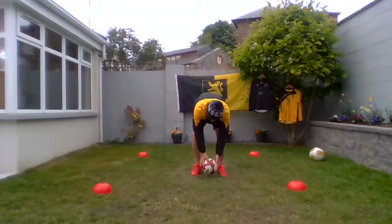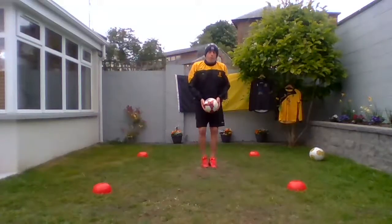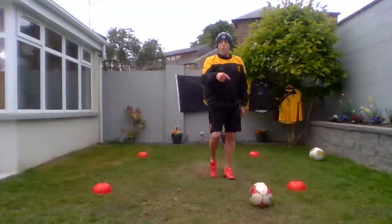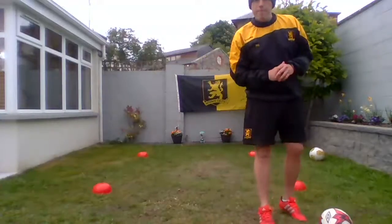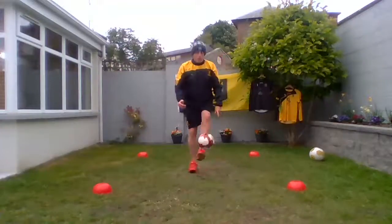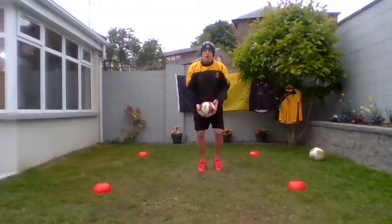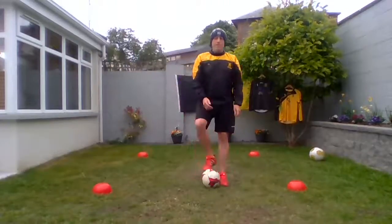We've done our right and we always use both sides, so we're going to do our left now. We're going to throw it up and we're going to control it with the top of our left foot. We're going to throw it up, control the top of our left, and take it back down in front of us. Give it a little practice for five seconds.